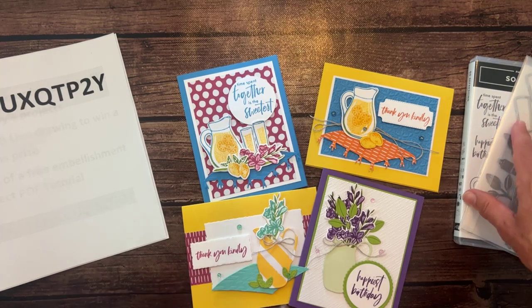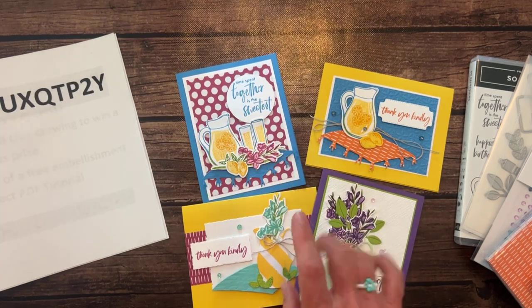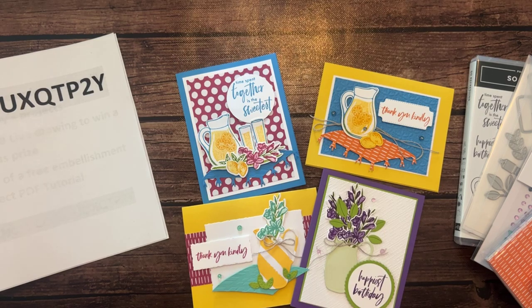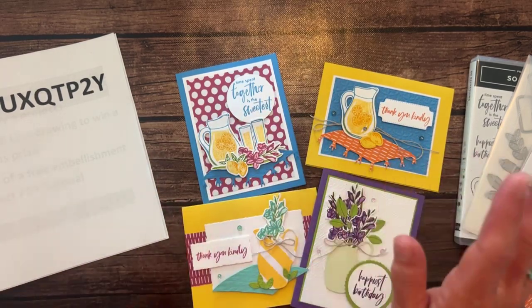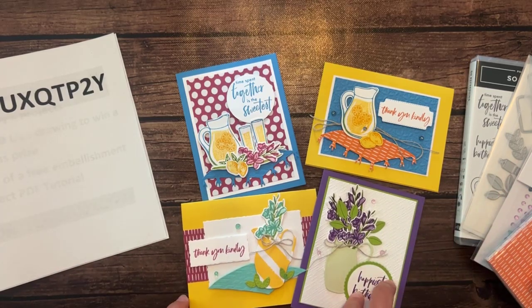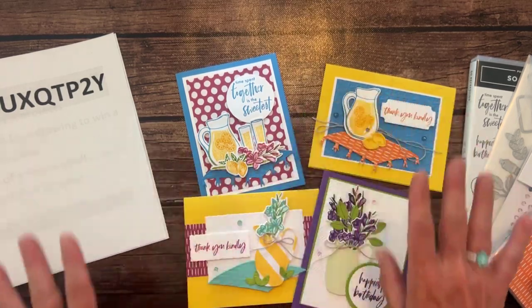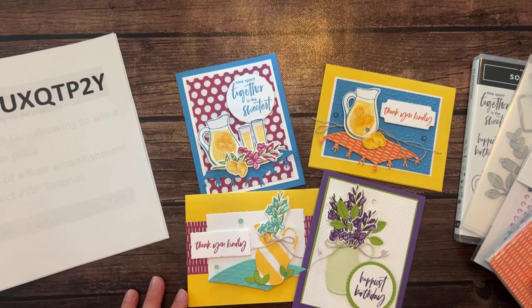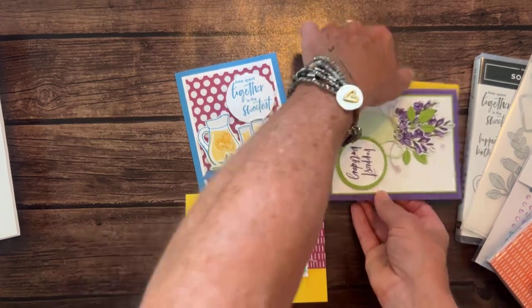Option three is just the PDF tutorial at $15 — always available even after the RSVP deadline. My Inkspired Stampers downline can get that tutorial for free. They can also get the make-and-takes with all the parts and pieces for $15 — they just need their stamps and dies for their own stamping and die cutting, and I send everything else. RSVPs are due today, so if you're interested, let me know.